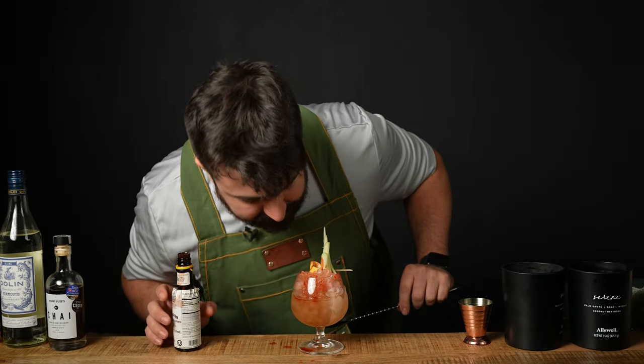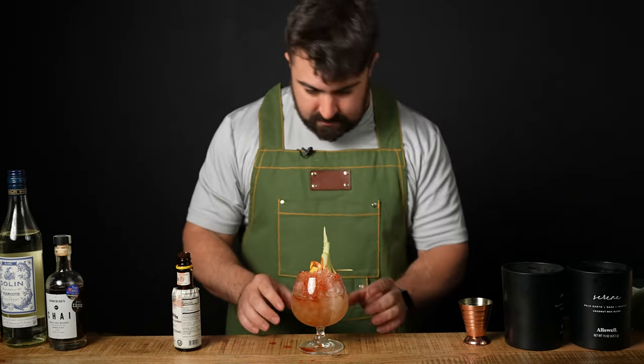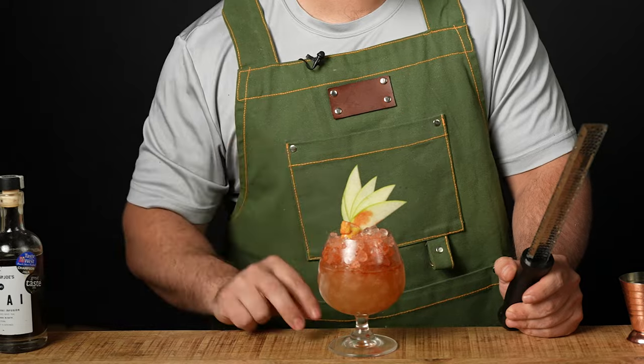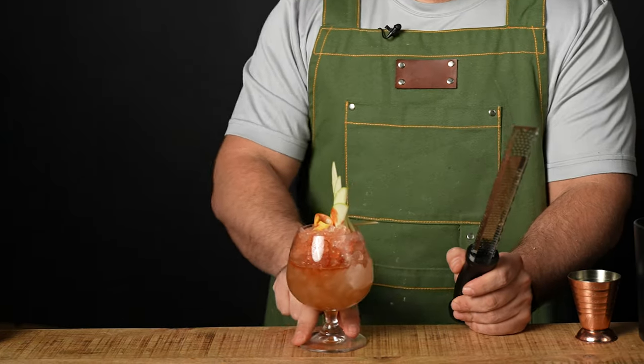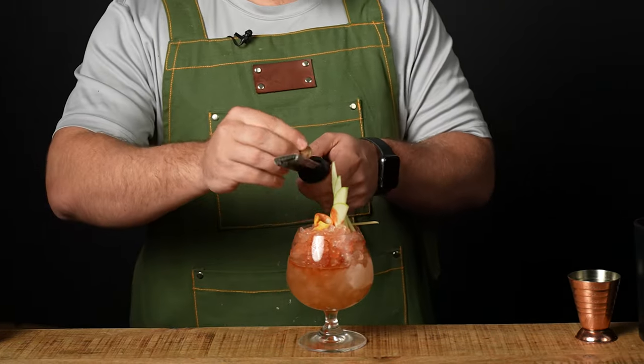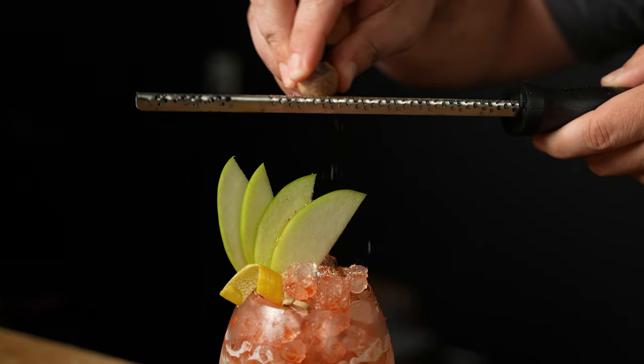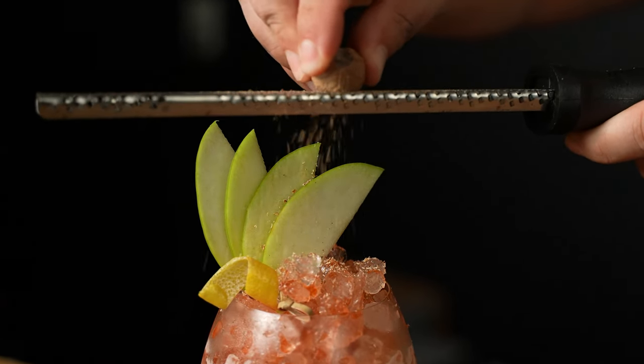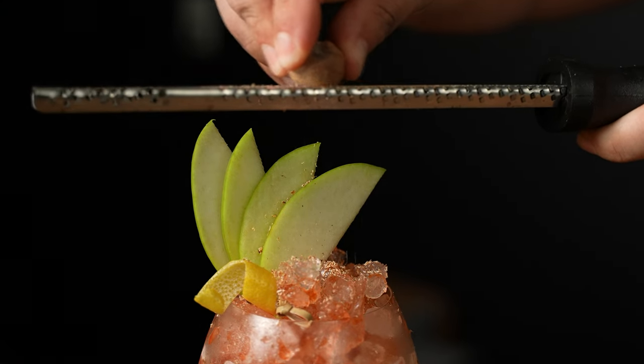I think that's about as good as we're going to get. I ended up getting bitters on the bottom of the glass — let me clean that up. Now that we're done with that, we got one last step here. We're going to grate some fresh nutmeg right over the top of the cocktail. You want to just lightly dust it — about two to four grates right over the cocktail.